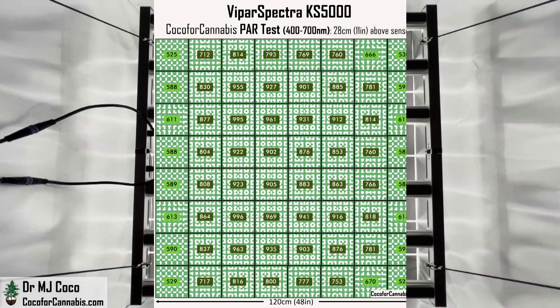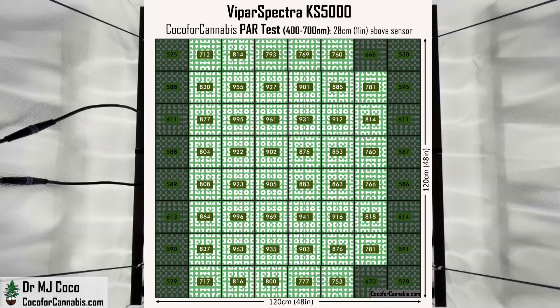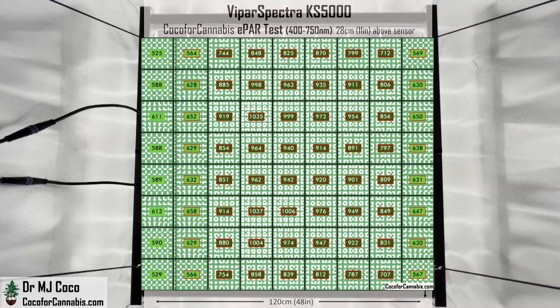The ePAR test is a better measure of growth potential, but we'll check out the PAR map first. ViparSpectra was trying to achieve a uniform distribution, and this is a pretty good result — there's a lot of light across the canopy. The vast majority of the map is in the maximum production zone, from 700 to 1,000 micromoles per square meter, and the lowest corner is still in the prime photosynthetic range at 525 micromoles per square meter. On the ePAR map, all values go up, and we can see where the maximum densities are — they're off-center and split. By moving the hotspot away from the center, they're able to get a lot more light to the canopy.